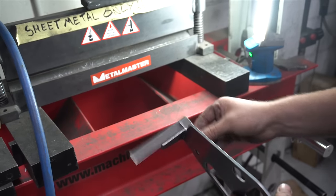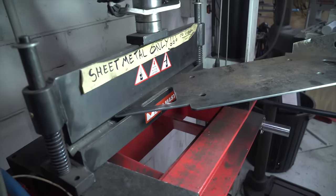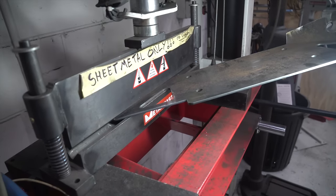Connor is now marking the fold lines before he takes it to the V-block press where the part will turn 3D. Bang on 90 degrees every time. Now Connor can give the same treatment to the lower section of the winch cradle.